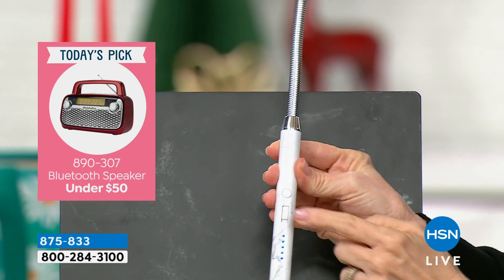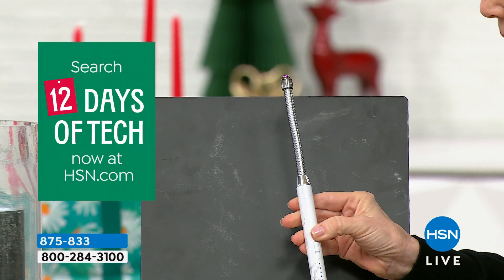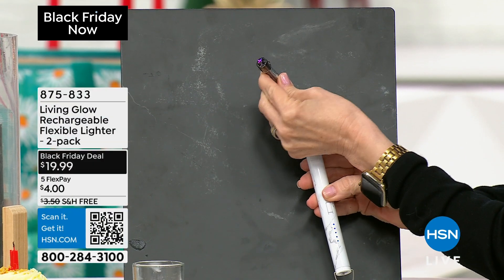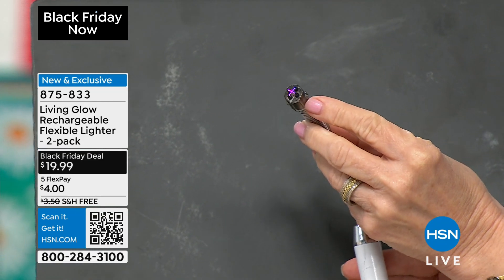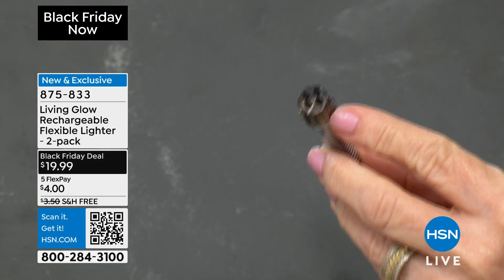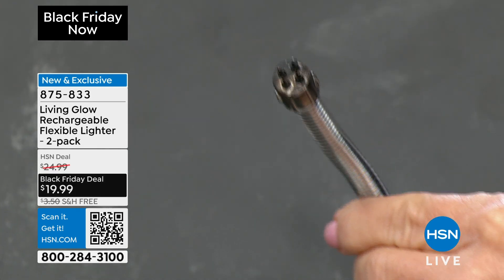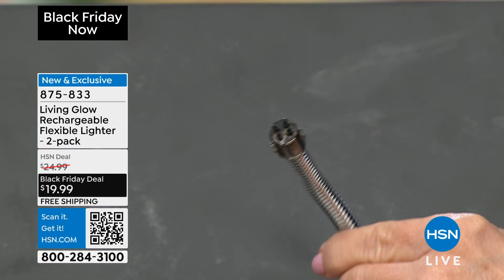Wait till you see this — it's push-button technology. You charge it up when you get it. There are LEDs when you turn it on, you'll see your LED lights lit up, and you push the button. See — there's no flame. It's called an electric arc. What Living Glow did with this second version is they made it wider and doubled it up, so it's a crisscross arc. There's no flame, and this will light everything that a match or lighter will.